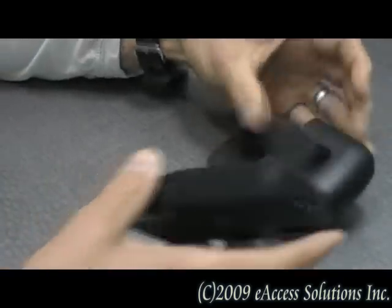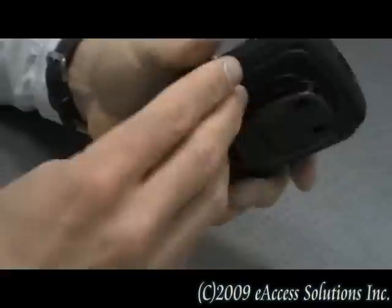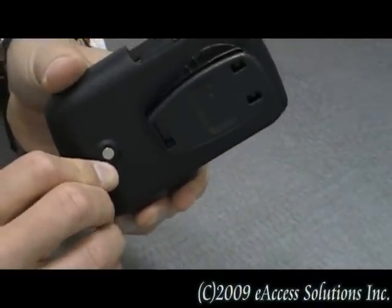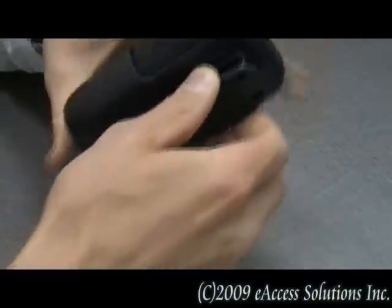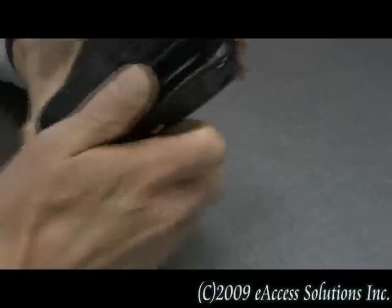It also comes with a very nice holster that has a sleeper switch built right into it that will turn off the screen when it's in the holster. The holster also has a 360 degree belt swivel clip.